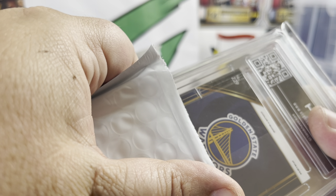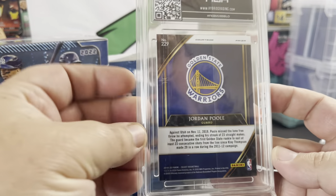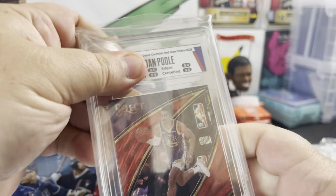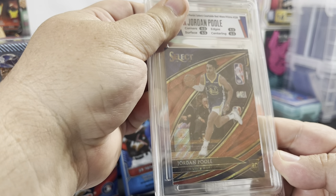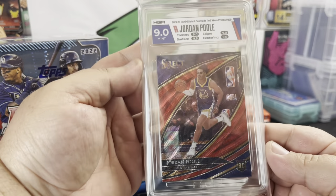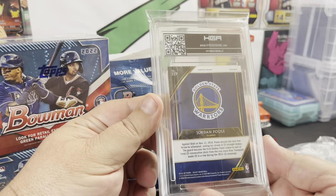It's a Warrior, it's a Courtside — it's a Jordan Pool baby! Jordan Pool Courtside. Courtside red wave prism — nine corners, nine edges, nine centering, and 9.5 on the surface, so it's a nine overall. It is a nine — I already knew that, I was just messing with y'all. Nice little nine Jordan Pool red wave, I got this for 70 bucks. Wasn't a bad deal, because this kid's going el fuego in the playoffs so far.